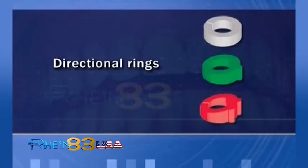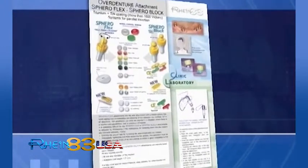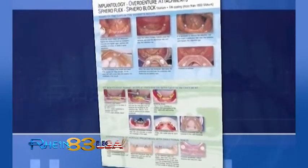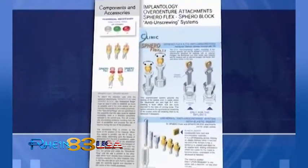Directional rings. It's critical to correct parallelism using SpheroFlex with swivel sphere and directional rings. See catalogue pages 30, 31, and 32. Overdenture abutments for implants can be customised for every implant brand on the market.